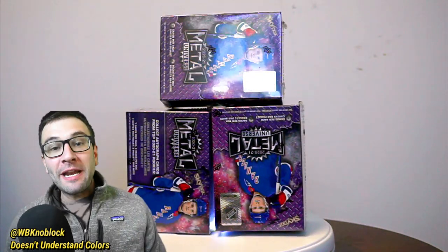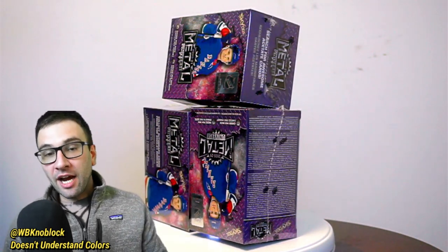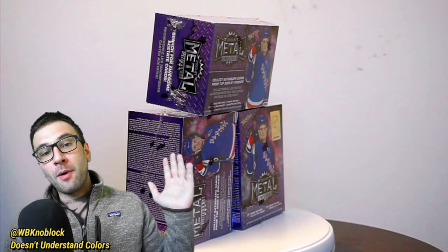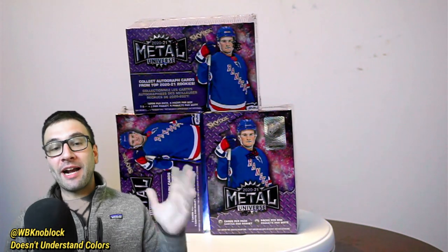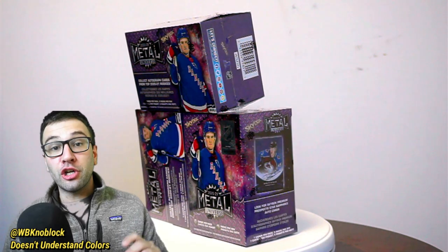They are the only company to have exclusive hockey rights, so they make hockey cards. Skybox was actually the first retail product — first product at all — that I bought. I bought a box or a pack of 96-97 Skybox NHL cards, and I still have a few of those, so this is kind of nostalgic for me.